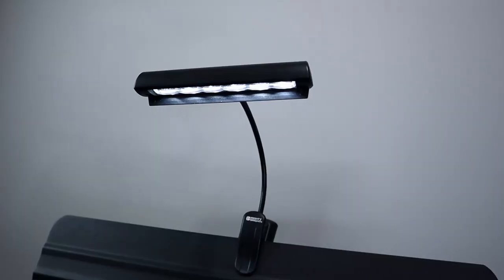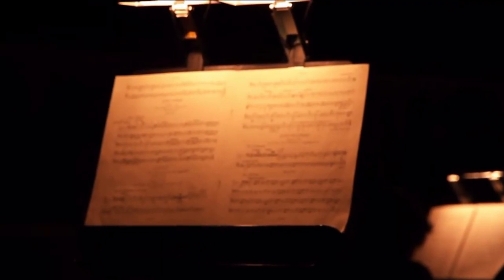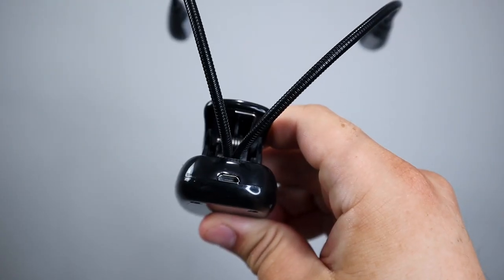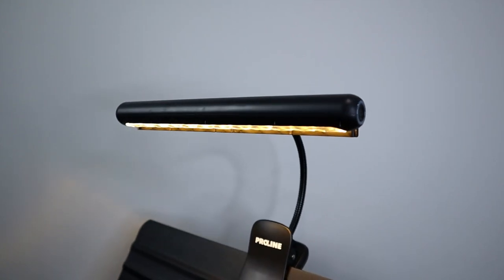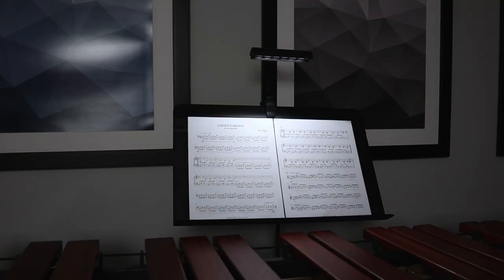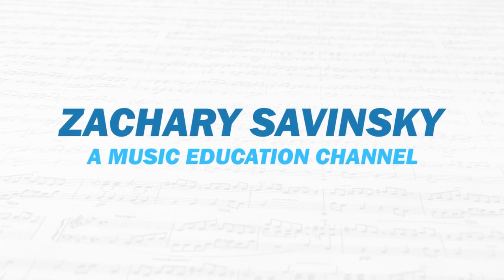A stand accessory that is really important to have on hand is definitely a clip-on light, as there are almost certainly going to be different performance or practice situations where you're going to need that little bit of extra light to help illuminate your sheet music. Over the course of this video we're going to be taking a look at some different types and models of stand lights, and make sure you stick around for the end because I'll be doing a brightness test to see which one is best. Welcome to my YouTube channel, my name is Zachary Savinsky, and let's get right into it.